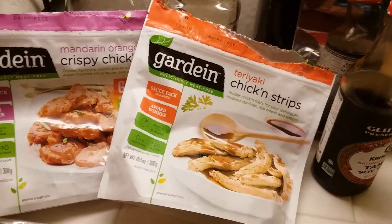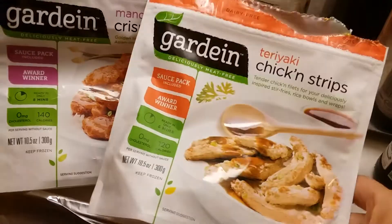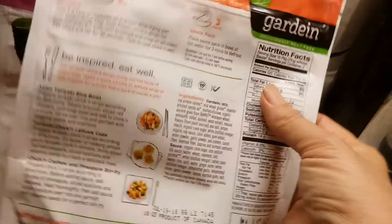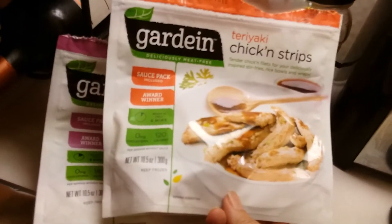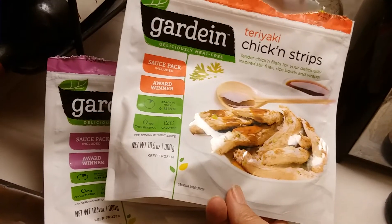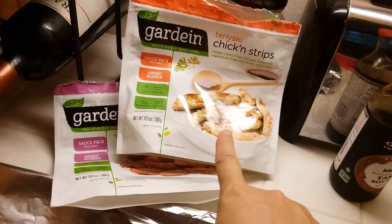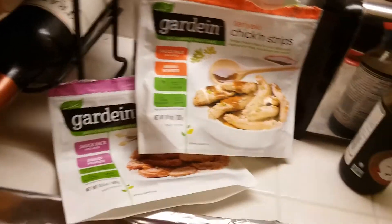A budget tip that mama taught me: when you use a whole bag of anything, whether it be chicken, beef, meatballs, or anything — just because it says three servings on there you don't have to use the whole bag. If you only use half of it you can stretch it and have the other half for another meal. You can use vegetables instead, and you can sometimes get three or four meals out of it if you don't use it all.